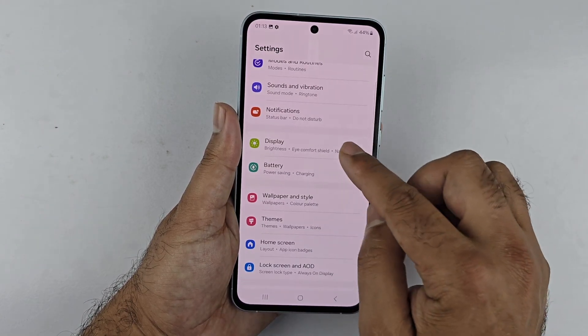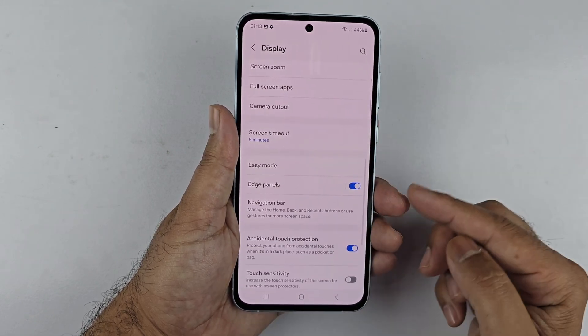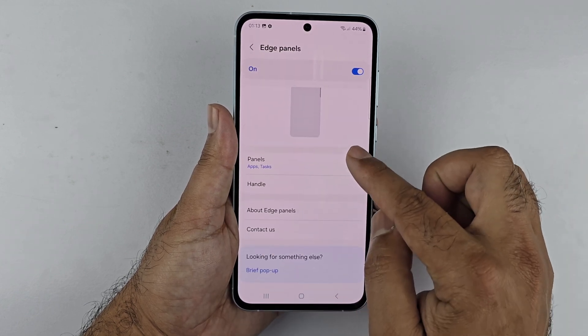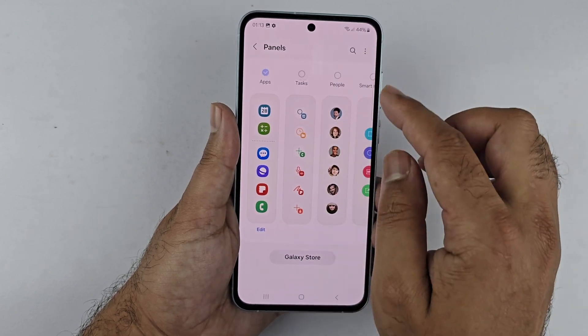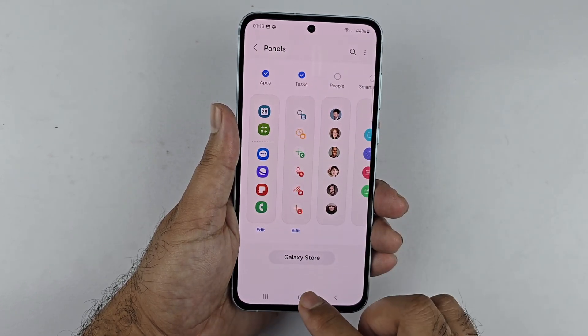If you cannot find the Task page on your Edge Panel, you can add it through Settings. Open Settings, go to Display, scroll down and select Edge Panel, make sure the toggle is on, then tap on Panels and select the Task page from the available panels by tapping on it. A check mark confirms it has been added.